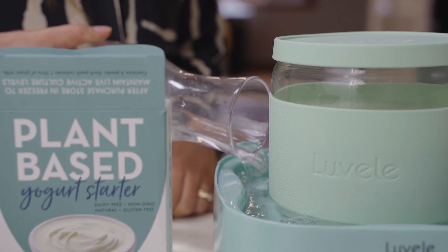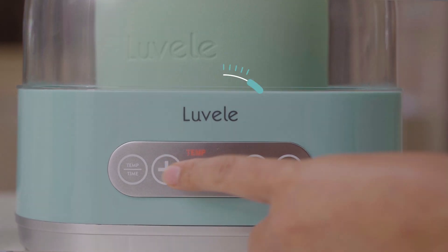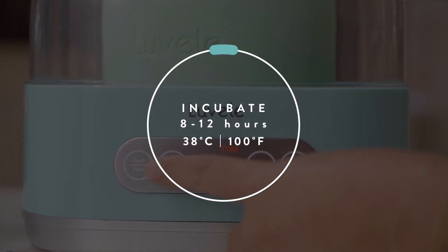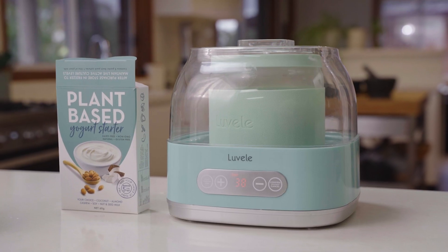Replace the lid and put it into the base of the yogurt maker. Fill up the water bath to the shoreline indicator and place the yogurt maker cover on top. Set the temperature to 38 degrees Celsius and the time to between 8 and 12 hours, then press confirm to start incubation.